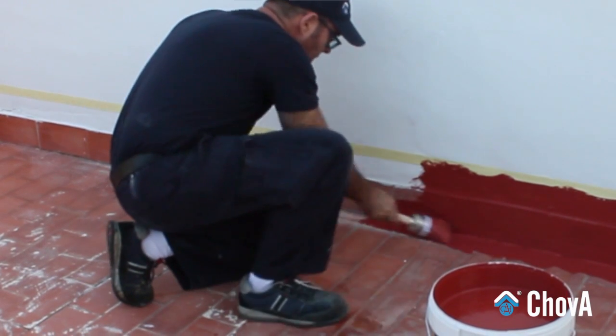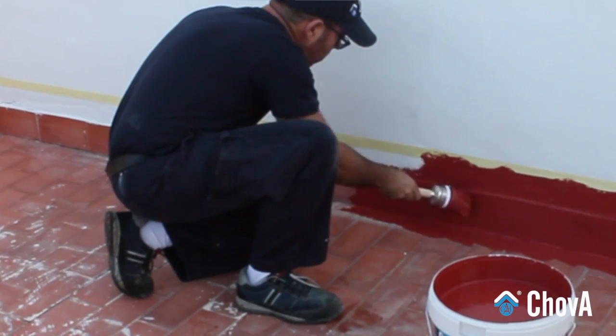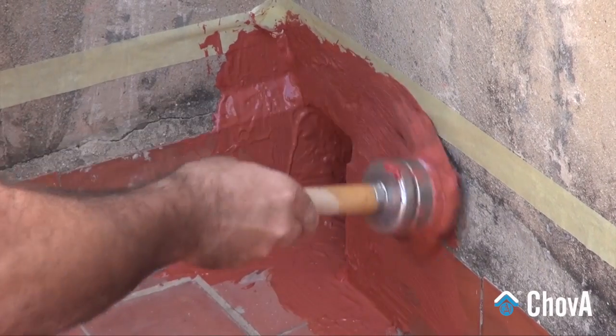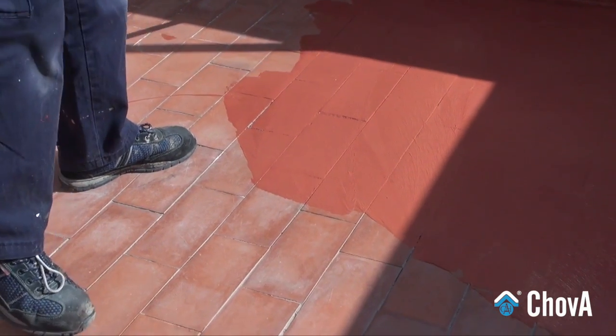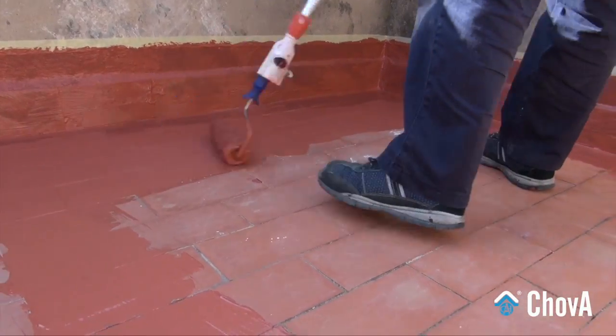Prepare a substrate base coating with the liquid Shovatec coating by mixing 3 litres of water per 1 litre of liquid waterproofing Shovatec. Apply with a brush or roller and let dry 2-4 hours before applying the first coat. Stir vigorously the product before applying it.